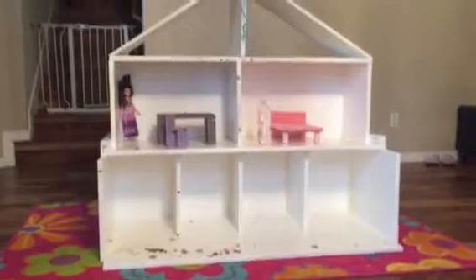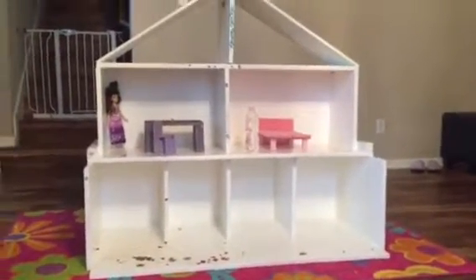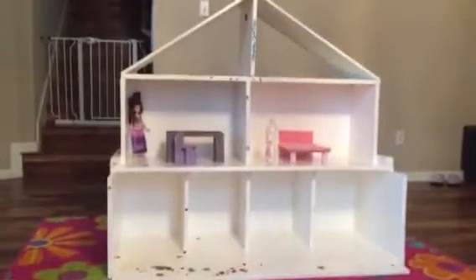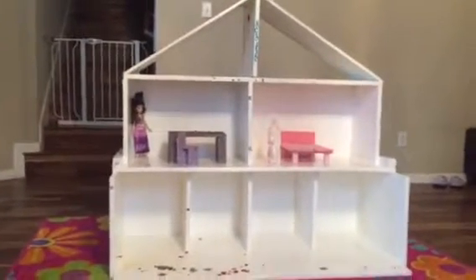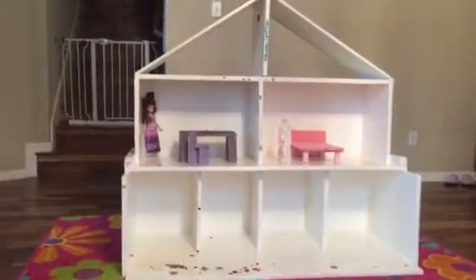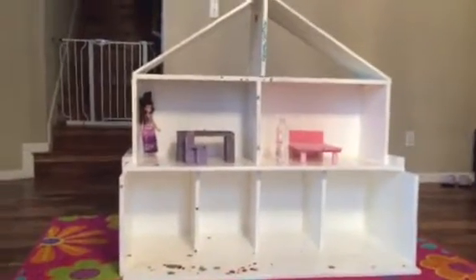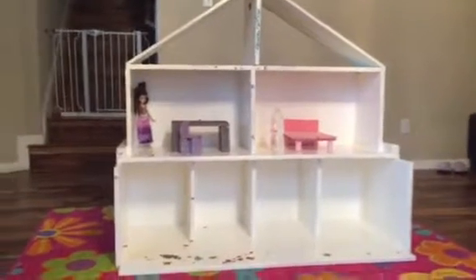One of the key takeaways I can give you: if you do a project like this — this is my first dollhouse, made for my beautiful four-and-a-half-year-old daughter — just pick a design and stick to it. I got way behind because I kept changing ideas and plans, and it put me way behind. Get a design and stick to it.